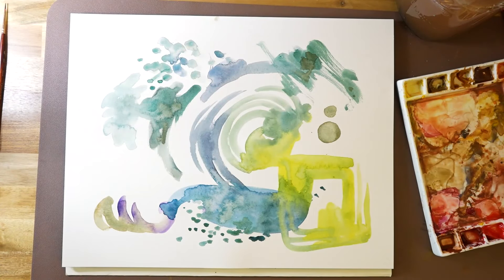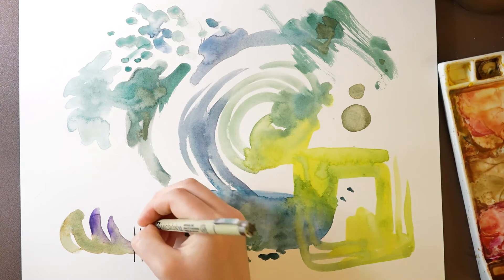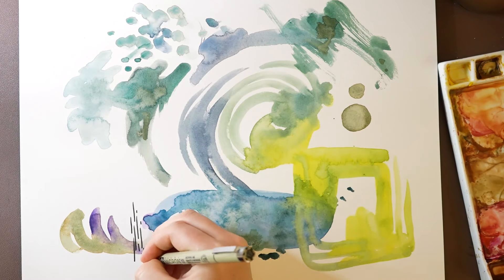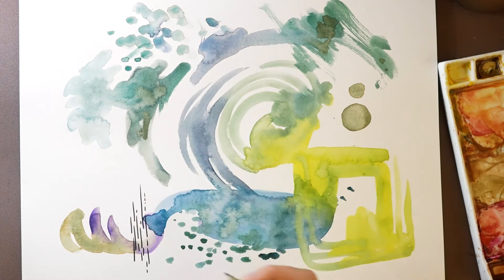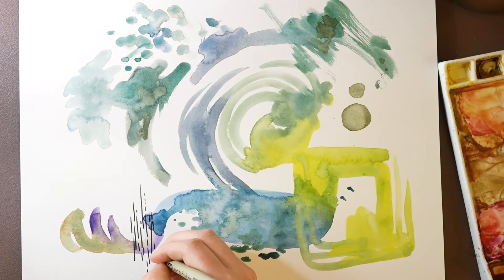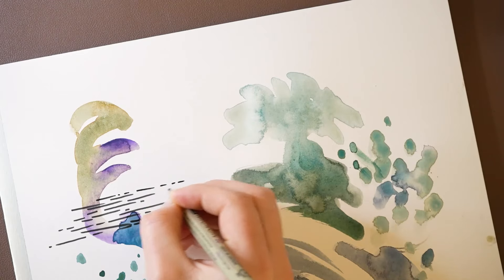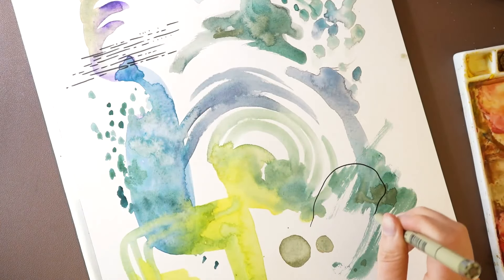Now here's my abstract water doodles. After things dry I'm going to go over it with some pen. With the pen I'm going to be doing a similar process — I'm just going to be creating marks of different shapes. So here I have some dash marks.